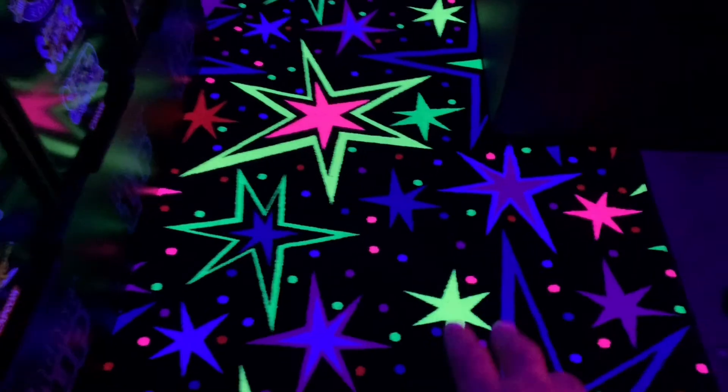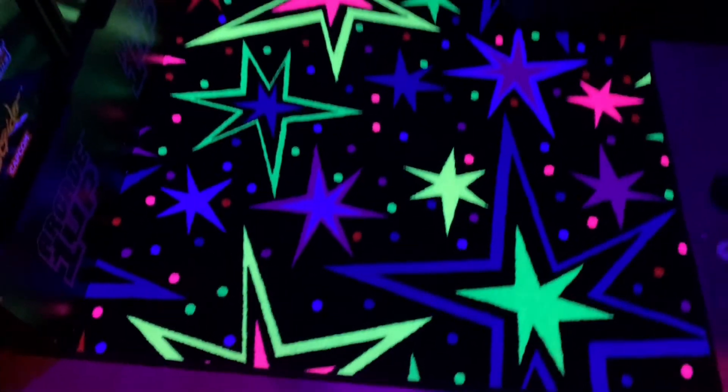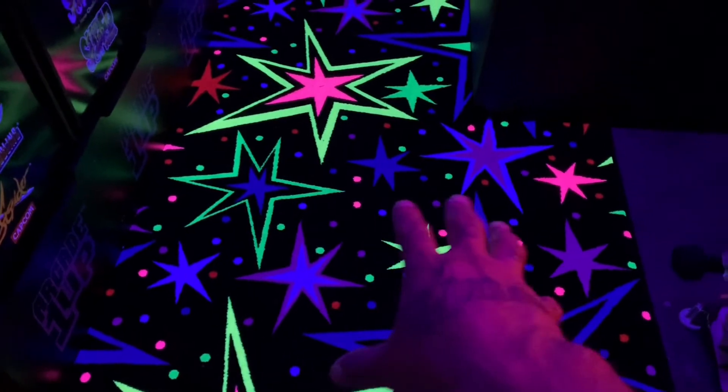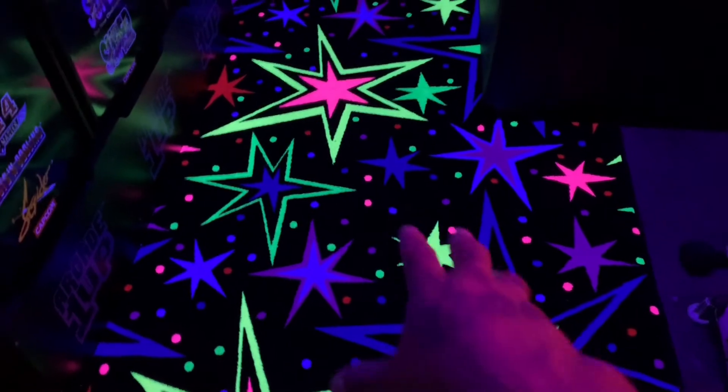All right, guys. So I have it set up in the ceiling up there where it could be pointing on the floor for you. Here, you guys check it out right here. So that's how it looks. Love it, guys. Looks badass. Look at that. Blue in the dark, guys.